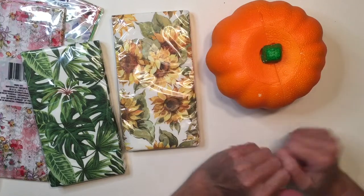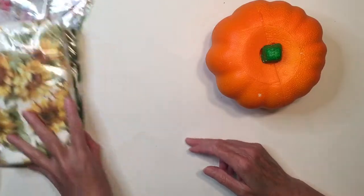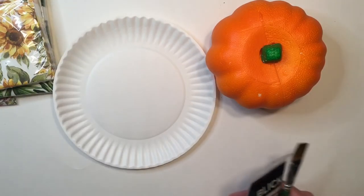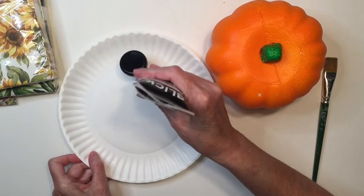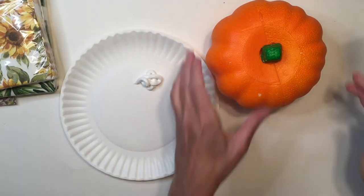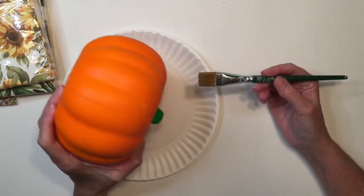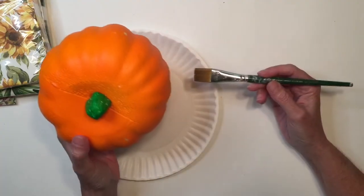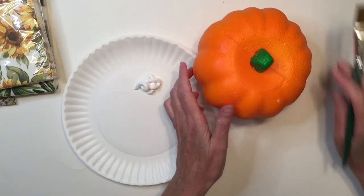The first thing we're going to do is paint our styrofoam pumpkin white. I'm using Dick Blick acrylic paint — you don't have to use your very best paint. You can use inexpensive craft paint. The whole point is that we don't want the neon orange color showing through, so we want to make sure we cover it with a nice base coat of white.